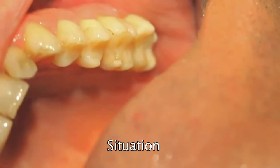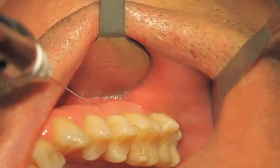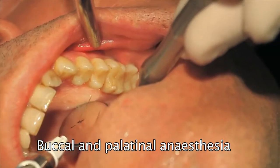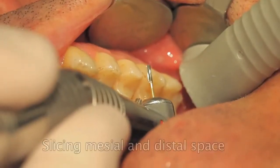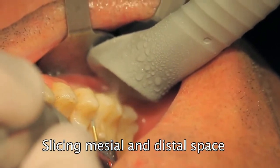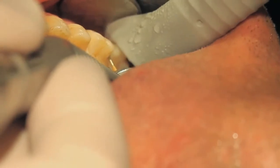A clinical case: the first molar must be removed due to endodontic problems. Following anesthesia, a proximal slicing is necessary for intra-alveolar laxation, which must be done immediately after anesthesia, because the periodontal fibers will continue loosening with time.